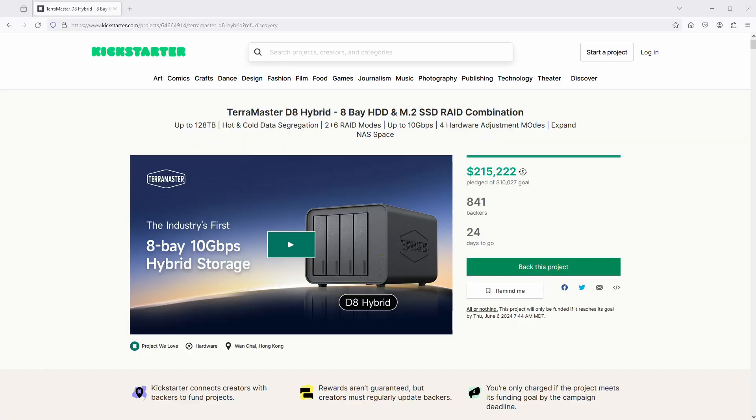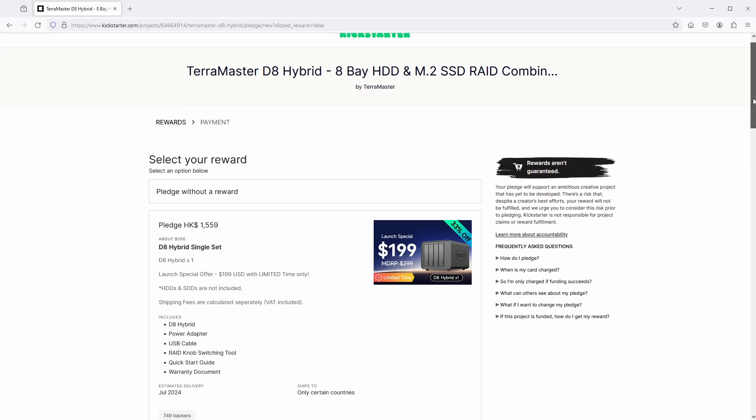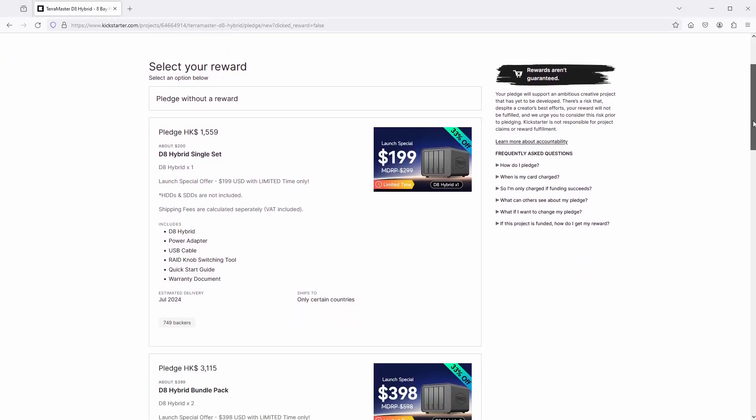Terramaster reached out and offered to send a unit out for review, but as always, I'm honest in all my videos — these thoughts are my own. Terramaster just started their Kickstarter campaign for this DAS. We're seeing more and more companies opt to go the Kickstarter route, which I don't really know how I feel about, but it's going for $199 if you pledge there now, and will jump to $299 after the campaign is over.